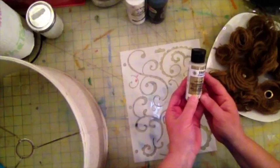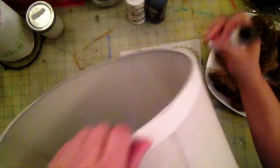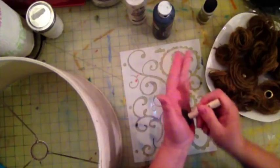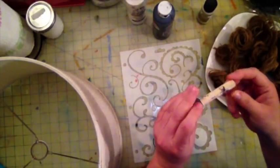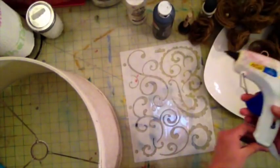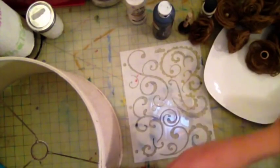I've got some glitter paint and I'm thinking about using it on the rim here. I got some black paint and a dauber — this kind of spongy little thing. That's pretty much it. I have my glue gun set on high, and I'm ready to go.